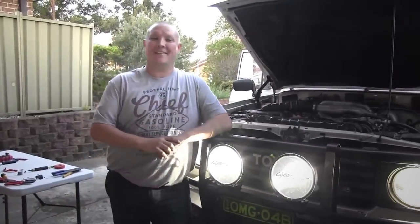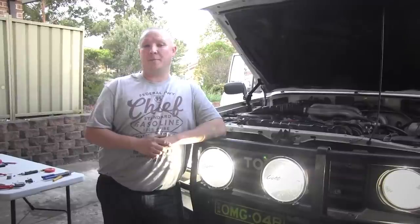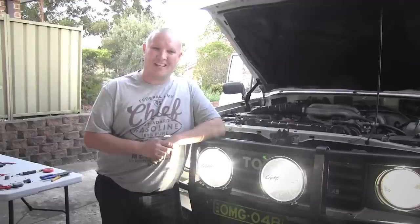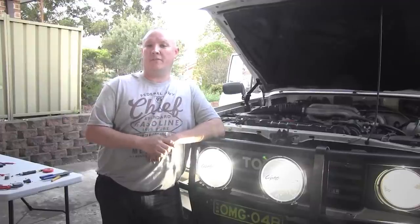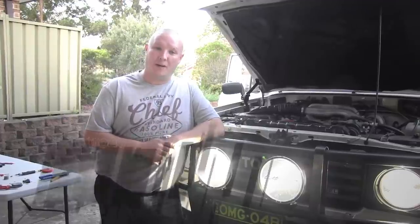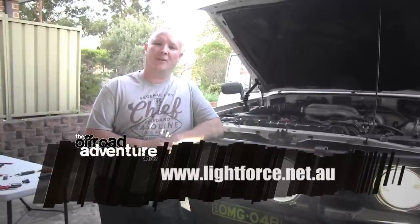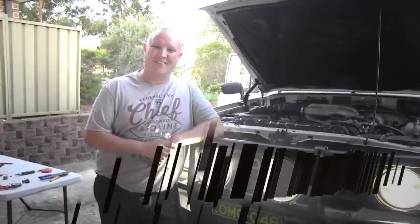Well there you go — that's a couple of awesome HIDs wired up in just a couple of hours. All that's left to do now is wait for it to get dark and we'll hit the bush and see how they go. In the meantime, if you'd like to find out anything more about the Lightforce range, including the really easy to fit wiring loom, simply head to lightforce.net.au.